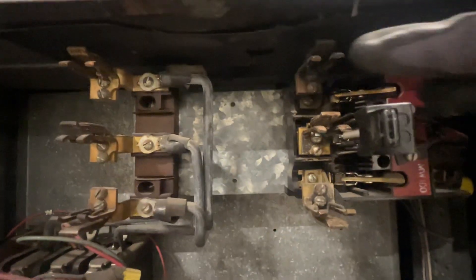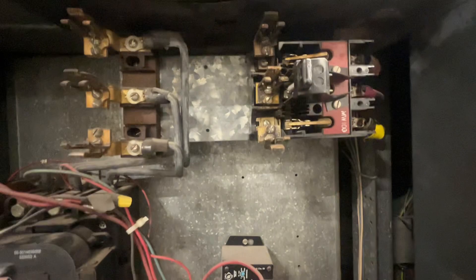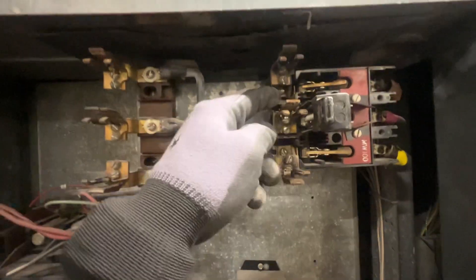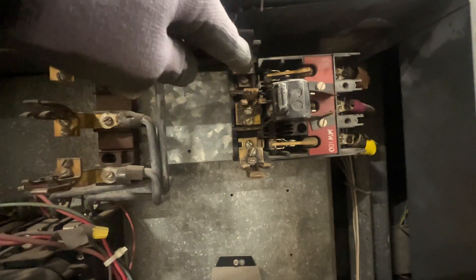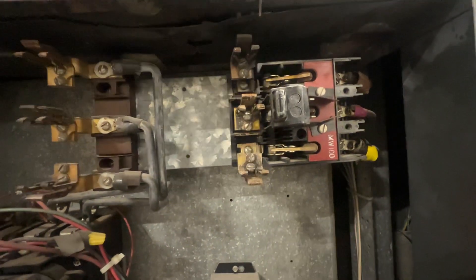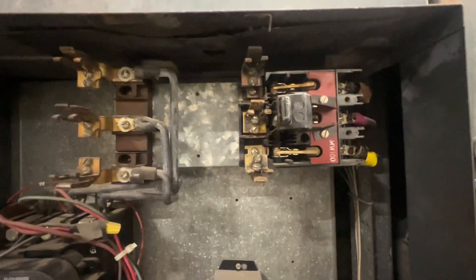Pretty much nothing I can do with that — this is probably going to be turned over to the electricians. That is definitely loose; looks like there's a crack back there in the base of this. It's a couple wires that are soldered on and attaches to that armature that closes back when you close the breaker.